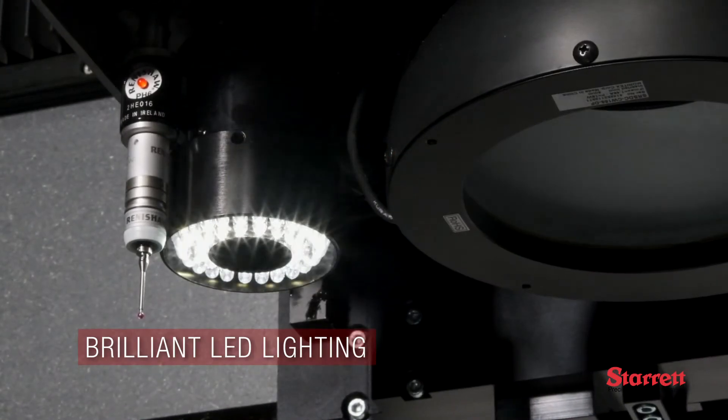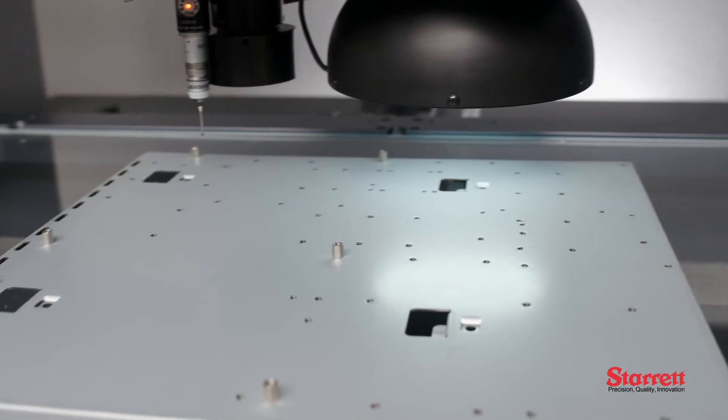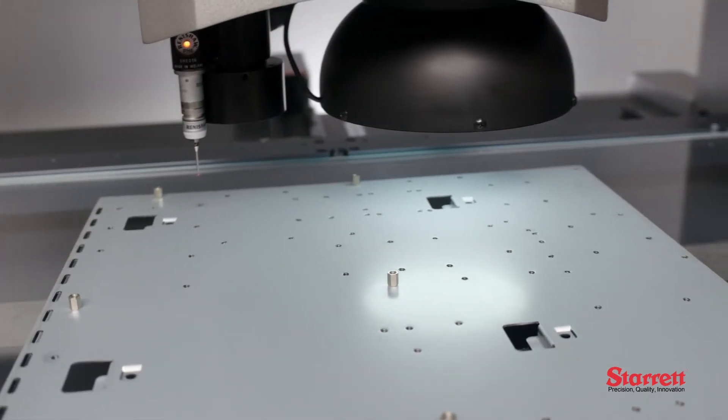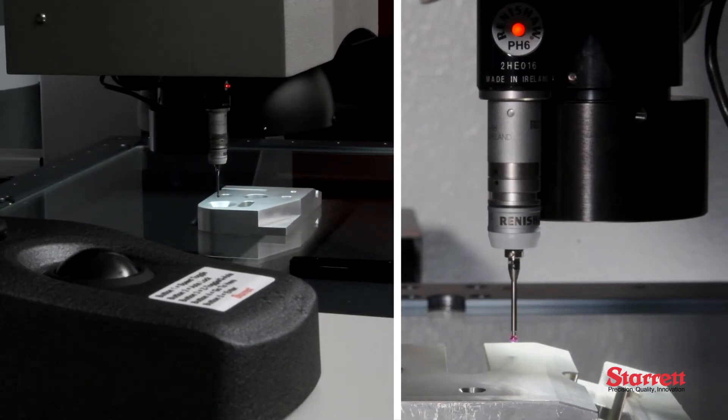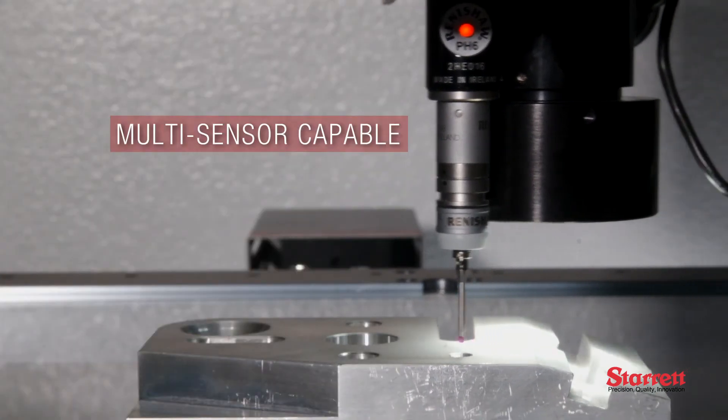Up to 7 channels of LED lighting provide workpiece illumination and video edge detection with exceptional clarity. Optional touch-probe capability allows the AVX to seamlessly integrate multi-sensor measurement into the inspection process.